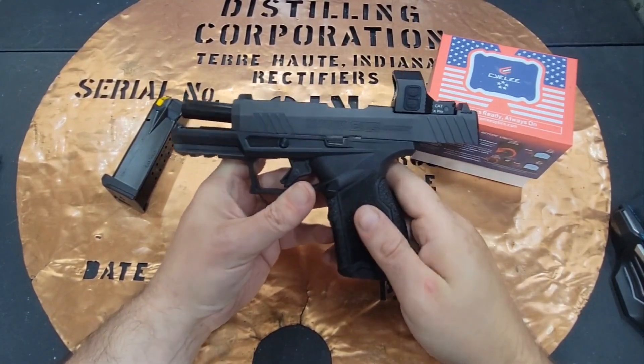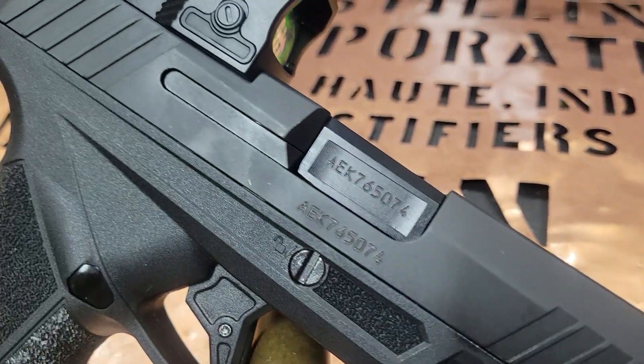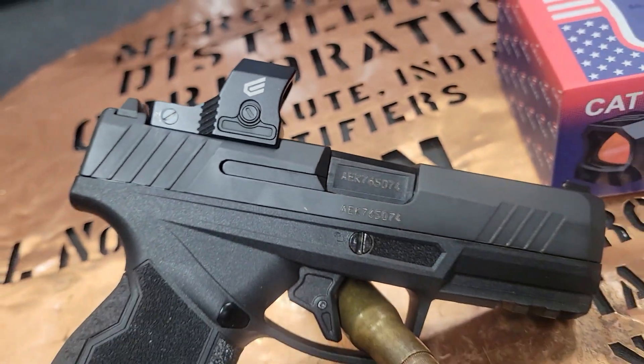Hello YouTube, this is The Bucket coming at you today with my range review on the Siley Cat X Pro.